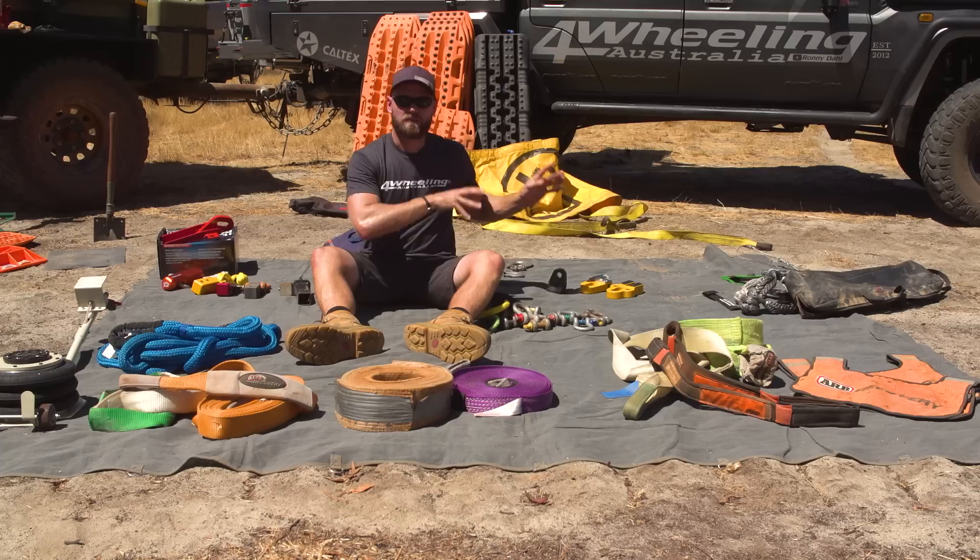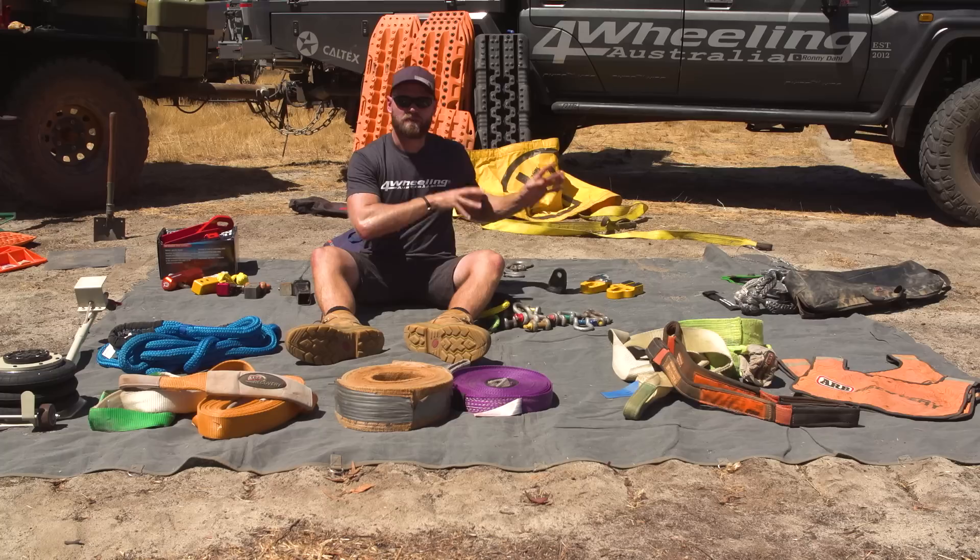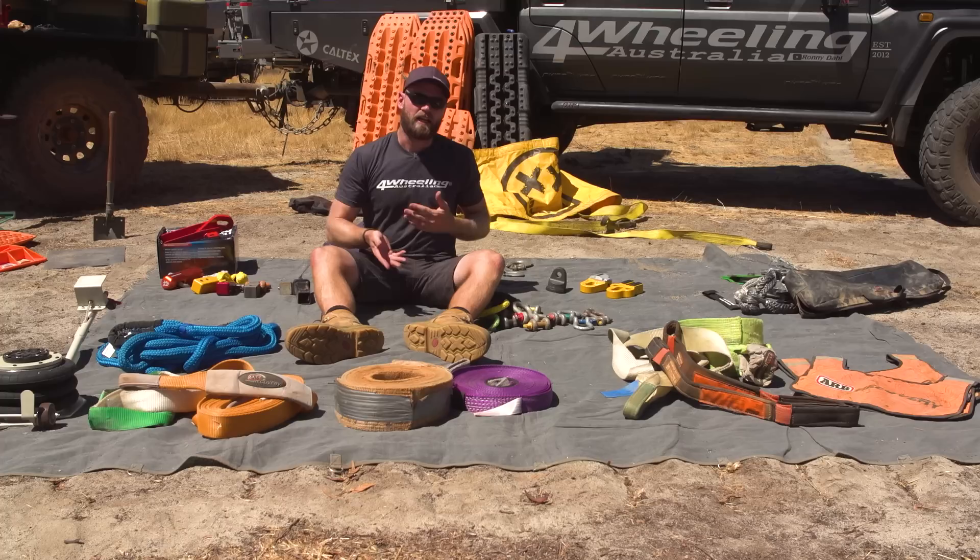That's all recovery gear in a nutshell folks. Stay tuned for the next video where I recommend certain kits for certain people depending on the vehicle, the situation they might put themselves in, and the gear they already have. Thank you for watching — subscribe, give it a thumbs up, and go back into the skip points below if you want to jump to anything. To support creation of content like this, patreon.com/RonnieDale goes a long way to help the channel maintain its level of content. Thanks for watching.